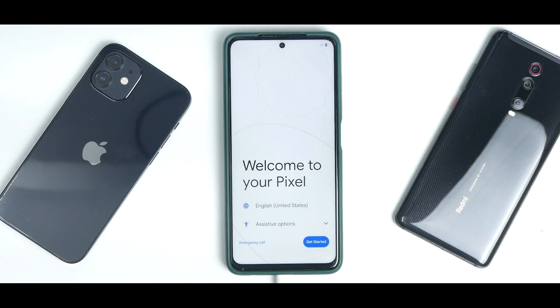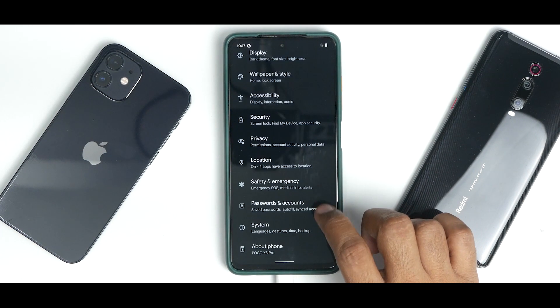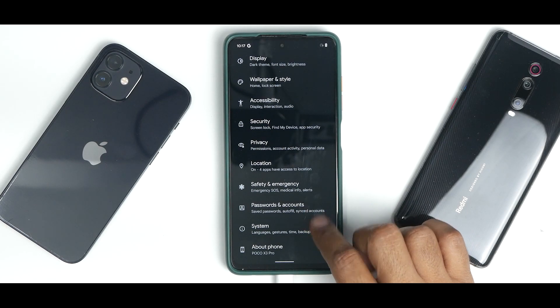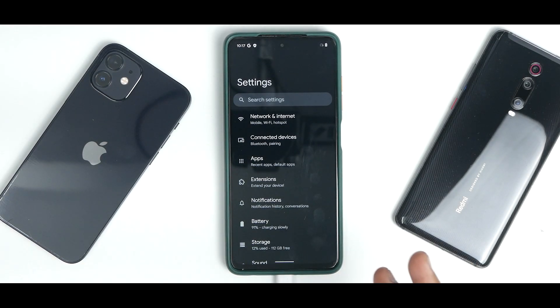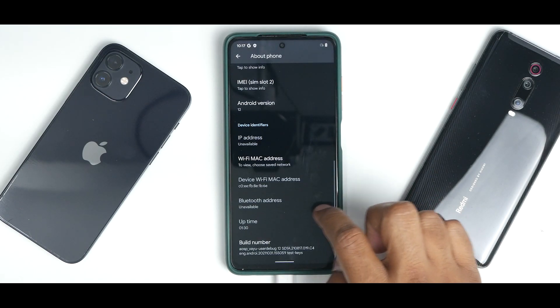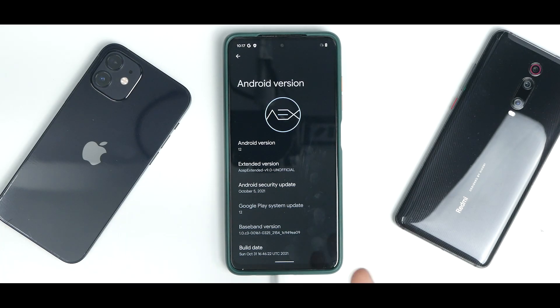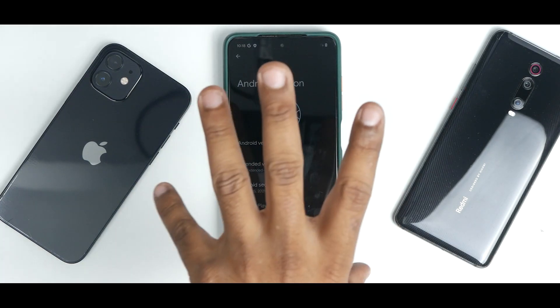The AOSP Extended boot animation is already showing — let's wait for the boot to complete. We're on the setup screen, let's quickly skip everything. As you can see, we are now on a custom ROM based on Android 12, using MIUI 12 firmware, and everything is working as expected. Going to About — Poco X3 Pro — Android version: this is AOSP Extended version 9 unofficial.